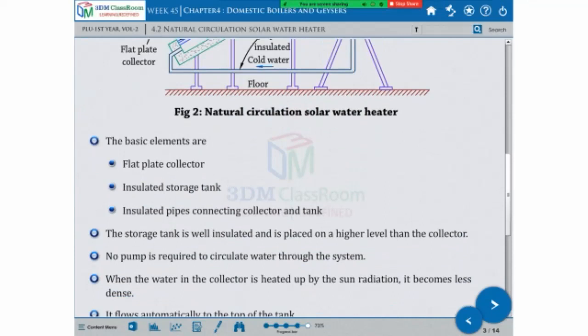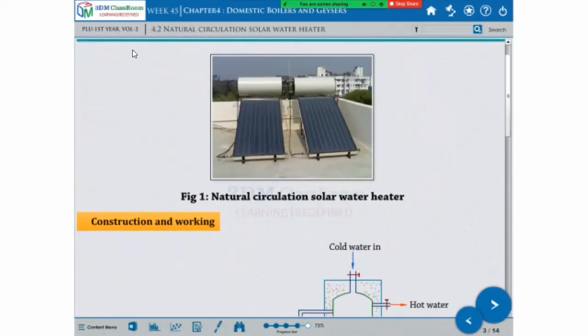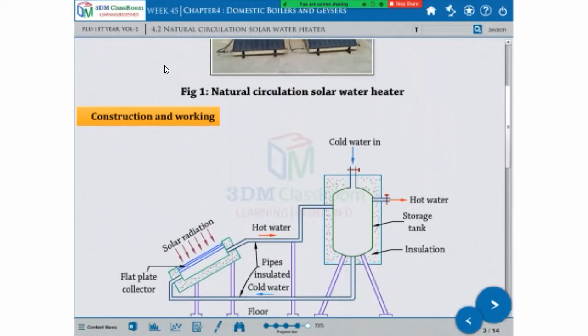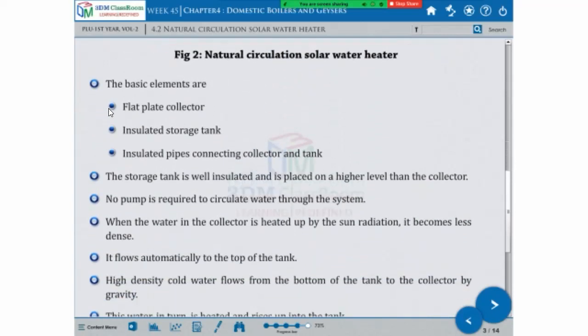The storage tank is well insulated and is placed on a higher level than the collector. This is the solar panel. No pump is required to circulate water through the system.